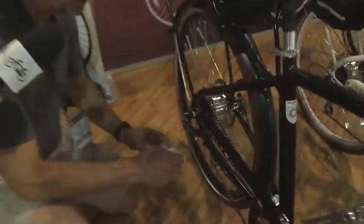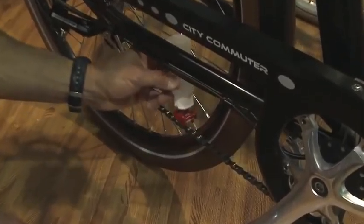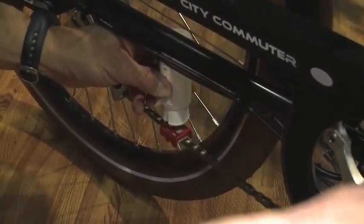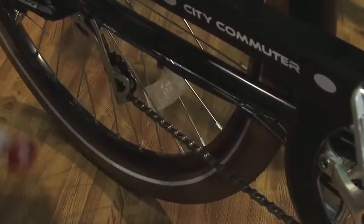We're here with the Pedego City Commuter electric bike — it's one that does have a chain system, with eight gears in the back. The way that you lubricate it is you hold it upside down, preferably on the inside of the chain, and then you pedal the chain like that, and then the chain gets completely lubricated.